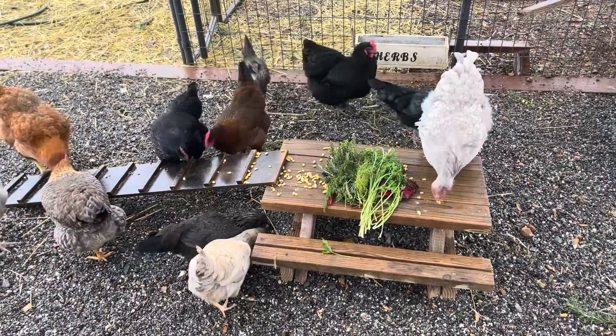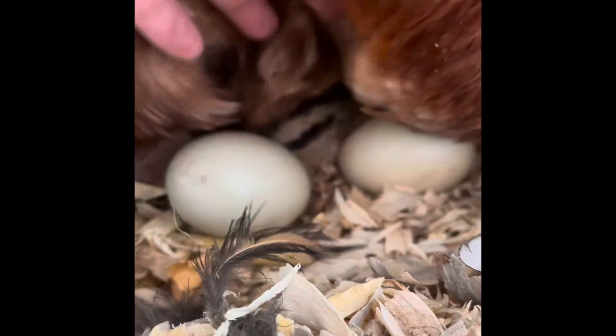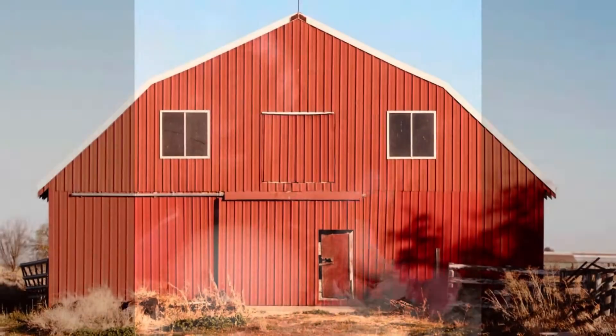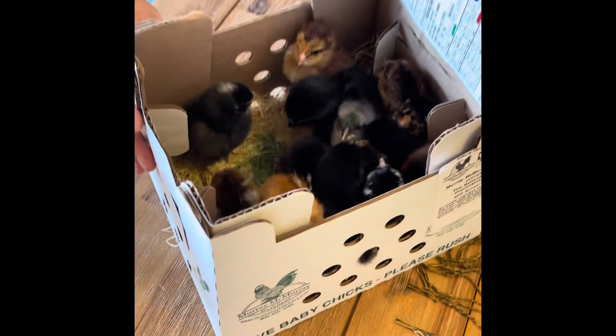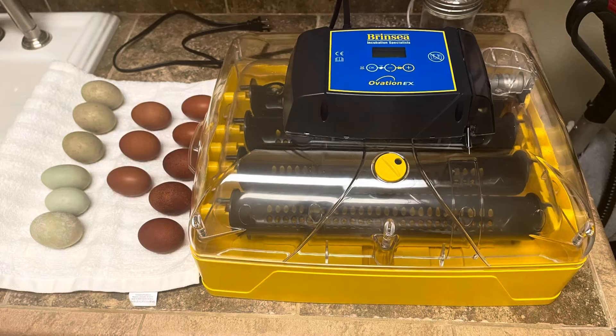At our house we love chickens and we've decided it's time to expand our flock. In the past we've gotten chicks many different ways. We've hatched eggs under a broody hen, picked up chicks from a local farm or the feed store, we've even ordered chicks online and had them delivered in the mail. This time we're going to hatch eggs using an incubator.